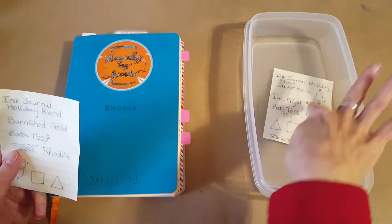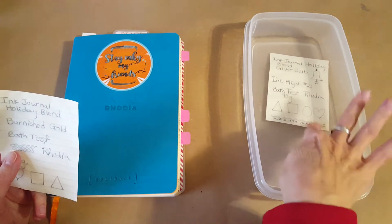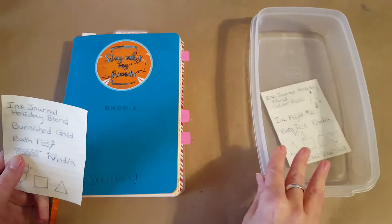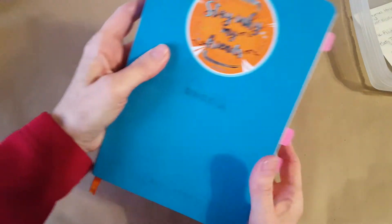We'll put it in there, it'll get drenched, and we'll look at it again before we close. When we do Candy Cane I'll show you how this came out. I'm clearly paranoid about another water spill — so there it is, finally covered.